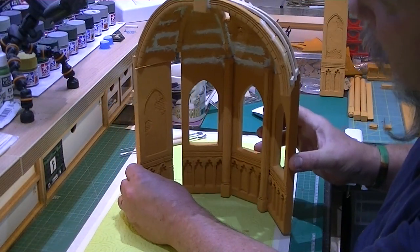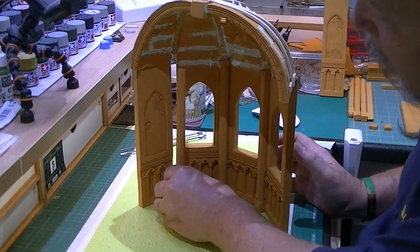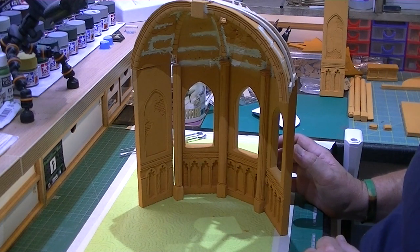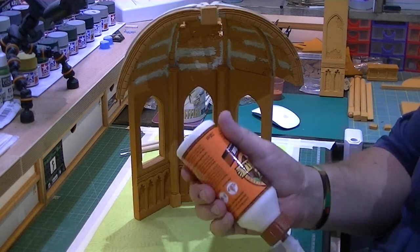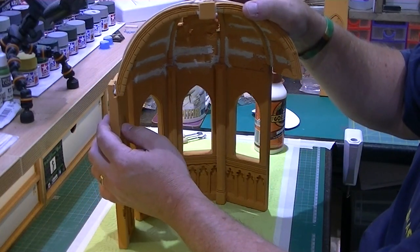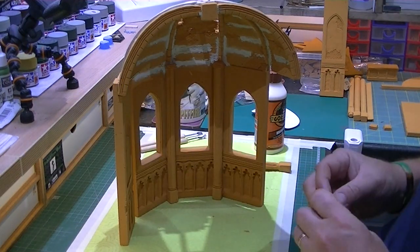Bear with me, this is going to be quite difficult to show, but that's how it's going to go in, and obviously our column will sit in there as well. So let's crack on. Using the same glue as we have throughout this build, we're going to put some glue on top of the wall, pop it into place, and when we're happy, with some dress pins we're going to pin it into place.